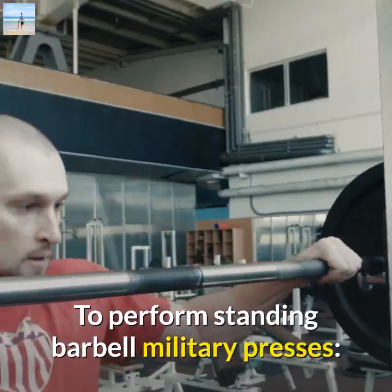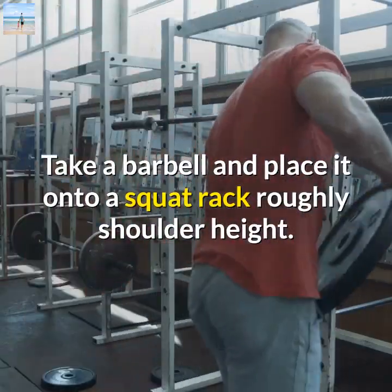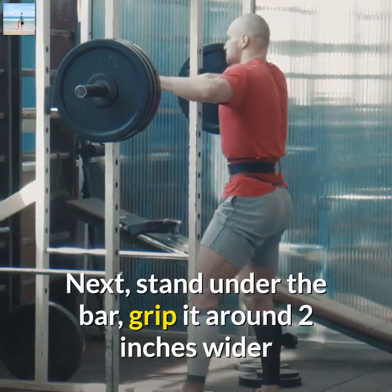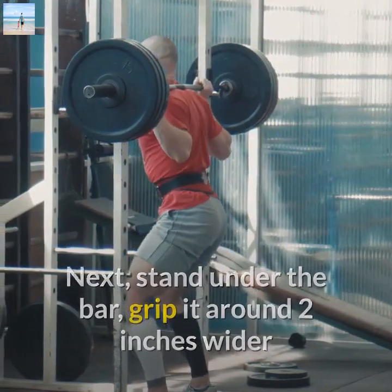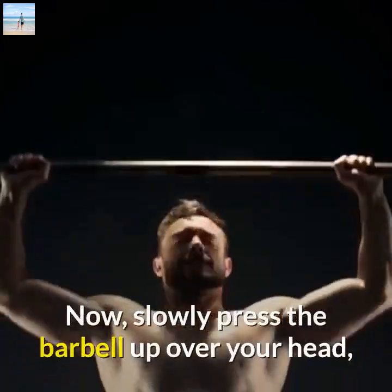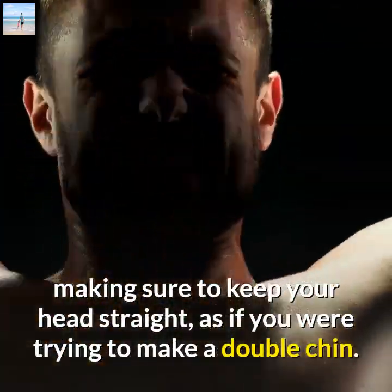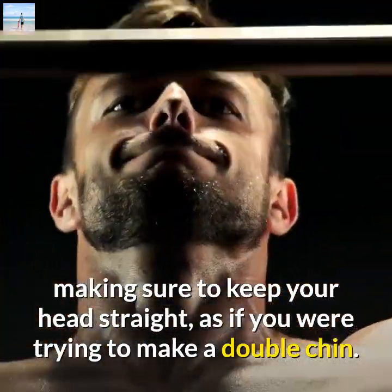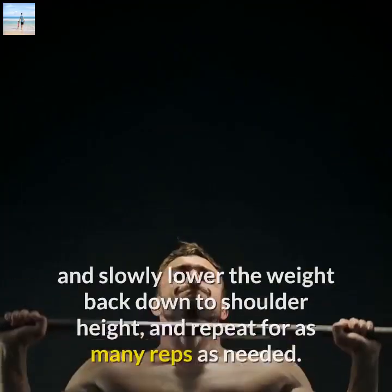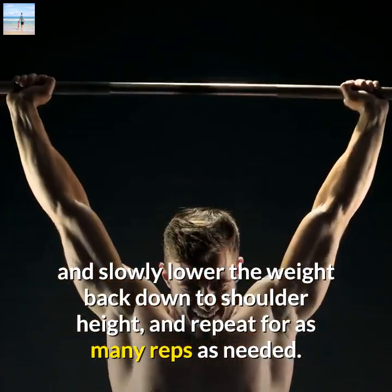To perform Standing Barbell Military Presses, take a barbell and place it onto a squat rack roughly shoulder height. Next, stand under the bar, grip it around 2 inches wider than shoulder width, keep your head straight, and lift the bar off. Now, slowly press the barbell up over your head, making sure to keep your head straight, as if you were trying to make a double chin. Then, when the elbows are fully extended, hold for a second, and slowly lower the weight back down to shoulder height, and repeat for as many reps as needed.